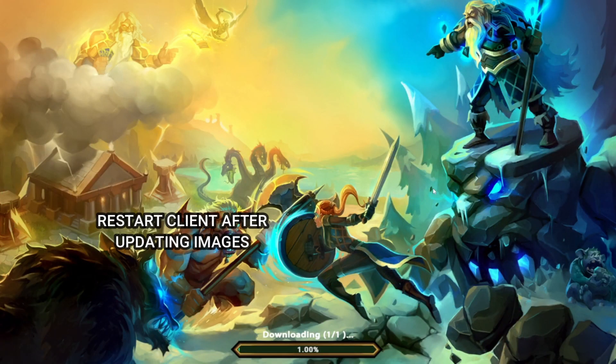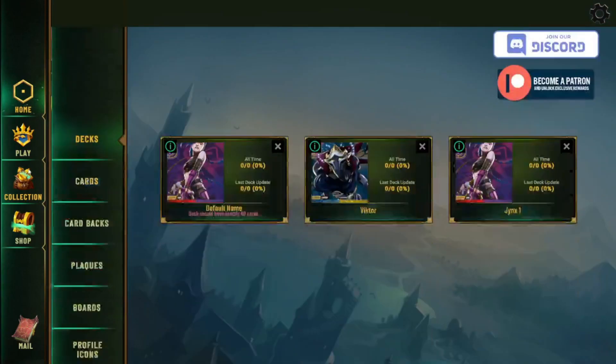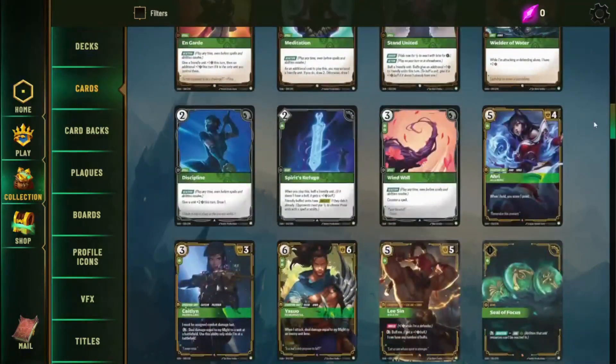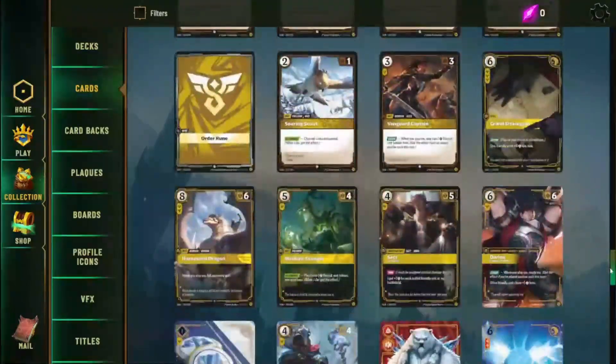This will take a little bit of time, but once it is done be sure to restart the client, and then once you hop back in click on Cards and there you go — all the beautiful images of these wonderful cards. Depending on when you're watching this video this will get updated; right now it's reveal season so new cards are being added when they're able to, but currently everything's up to date.